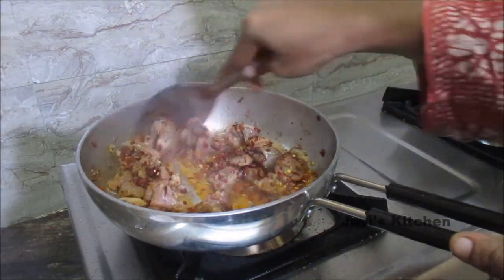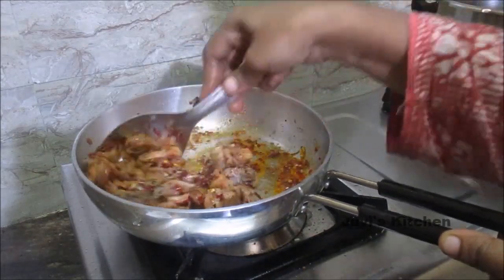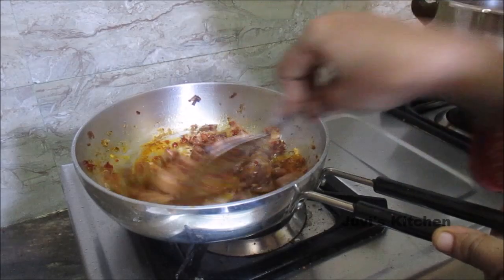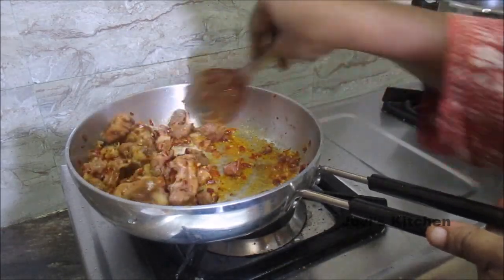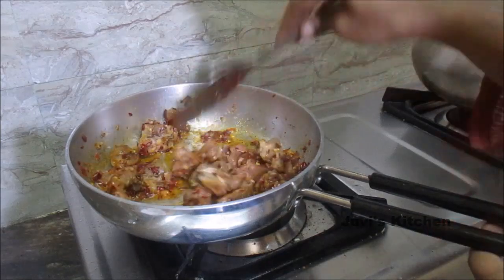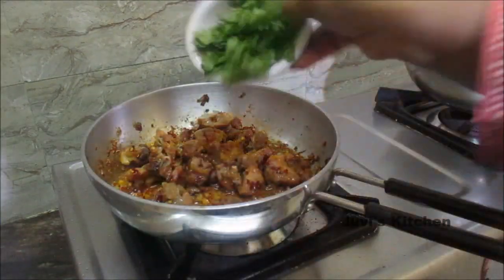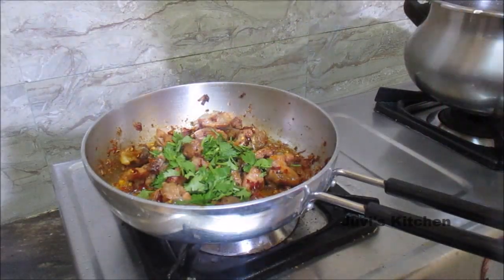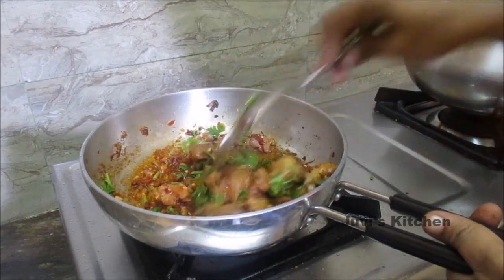If you have not added sugar, you will add some more sugar. If you have a bit of sugar, you will add some more sugar. We will put it in for 2 minutes. Let's add coriander leaves.